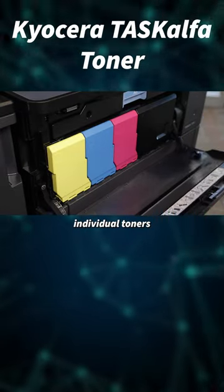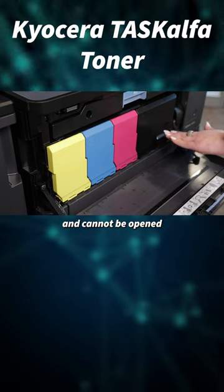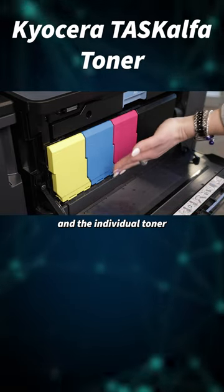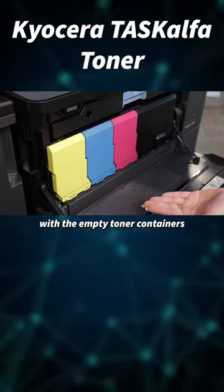This machine has four individual toners, and you'll notice that all of them are sealed and cannot be opened. When the machine displays zero percent toner remaining, you open the toner door and the individual toner doors will automatically open, presenting you with the empty toner containers.